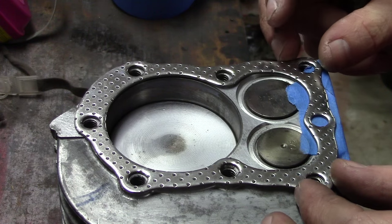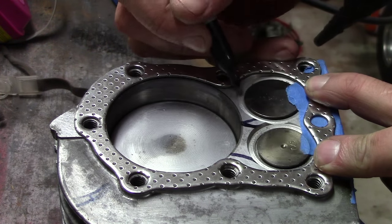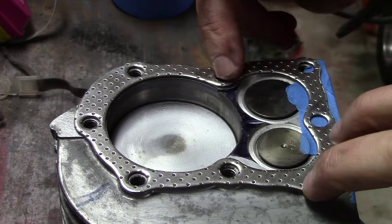So the first step is to put on your head gasket and mark where you want to have your eyebrows shaved. It's very important that you shave only where the head gasket does not touch and you just do a gradual slope.